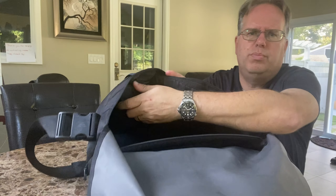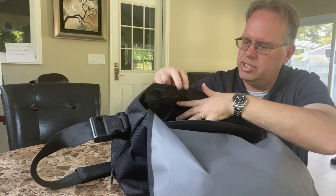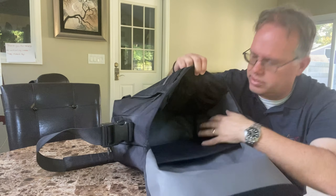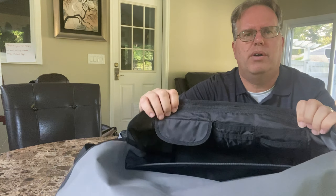Inside, there's also two pouches here. There's a pouch in here, and there's another pouch that you can stick in here. Inside of the Timbuk2, besides this large pouch, you can see the two pouches right here.